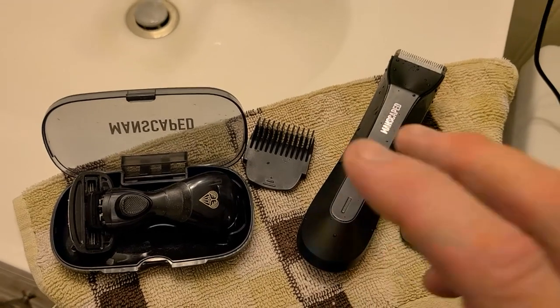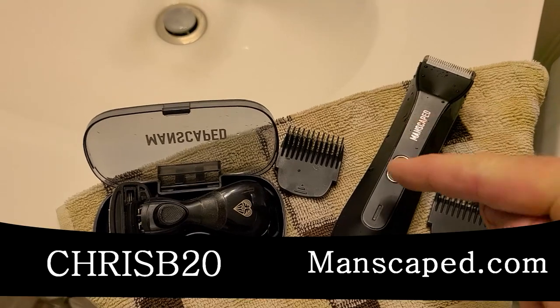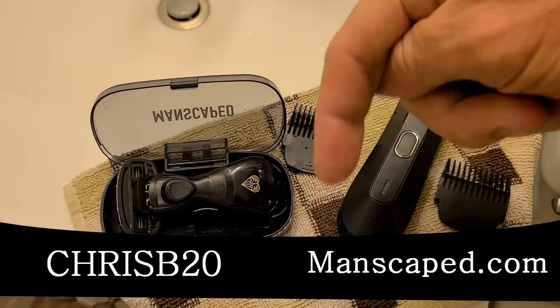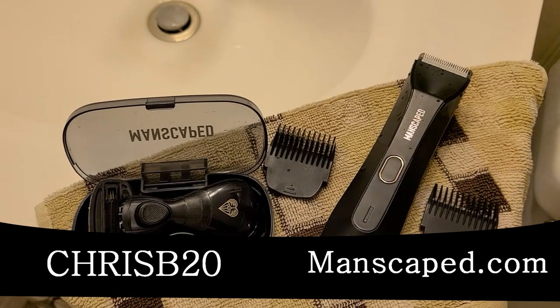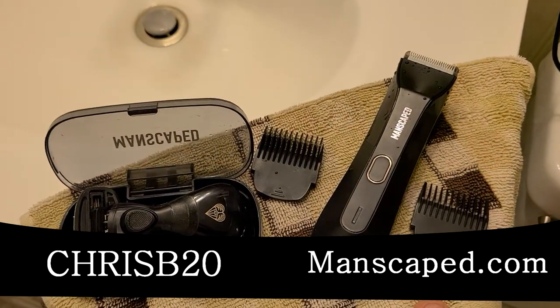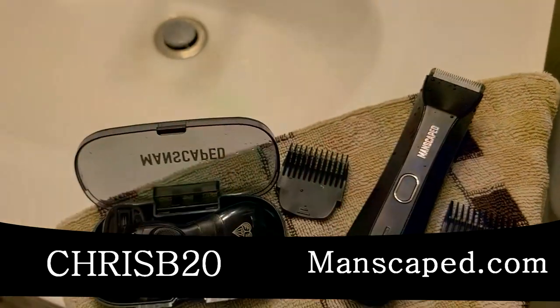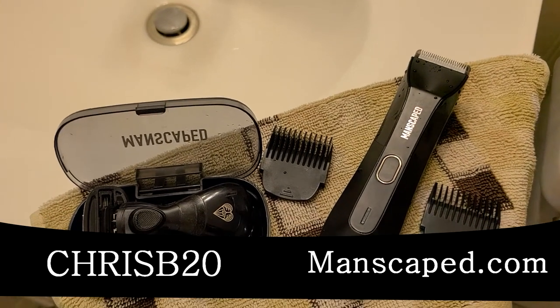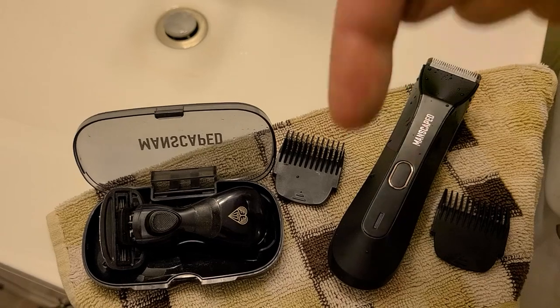Overall in my opinion, it works great in the shower — I just prefer dry land myself. But nice knowing it's there. My code, guys, is right below the video: ChrisB20 with the website link. You don't have to remember anything, just look in the description box below. Save yourself 20% off whatever you purchase. Lawn Mower or Ultra Smooth package — get 20% off your order plus free shipping.